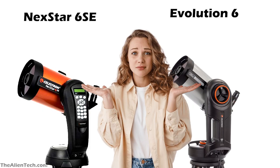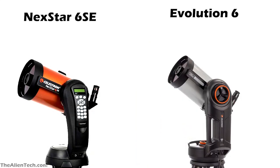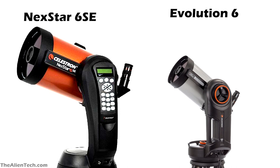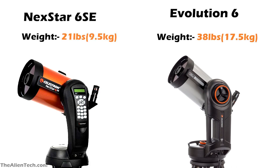Which one should you buy? If you're confused about which one to choose, the first parameter to consider is price. As both telescopes have almost identical optical tube assemblies, the images you will see will be almost the same with slight differences. If you have budget constraints, you should go with the Nexstar 6SE. For many people, the weight of a telescope is also important — the Evolution 6 has almost double the weight of the Nexstar 6SE.